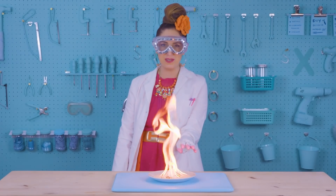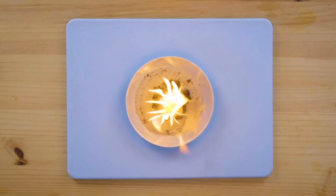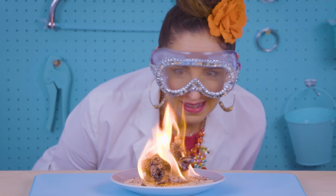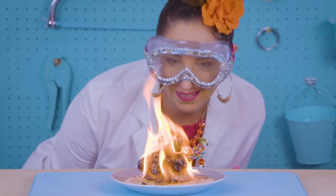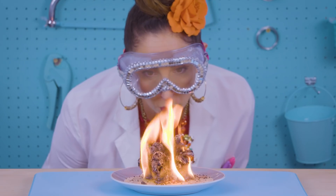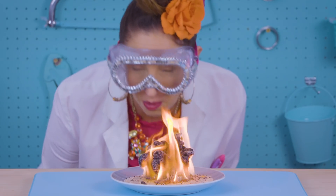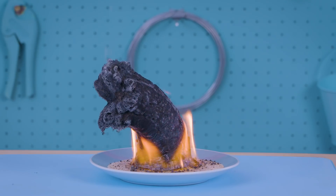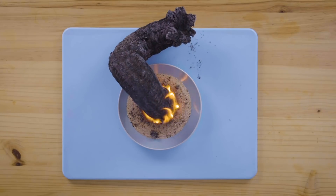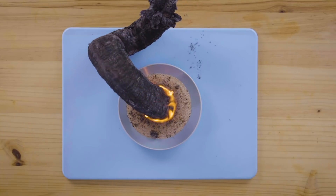This looks like one of those fancy fires that you see at a dinner party. I see little fire rocks growing — this is like Game of Thrones or something! The sugar and the bicarbonate of soda are creating lots of oxygen, and that is what is creating this ashy snake that you see before you. And that's how you make a weird, wriggly fire dragon.